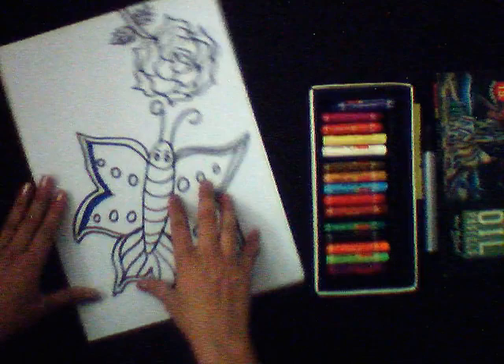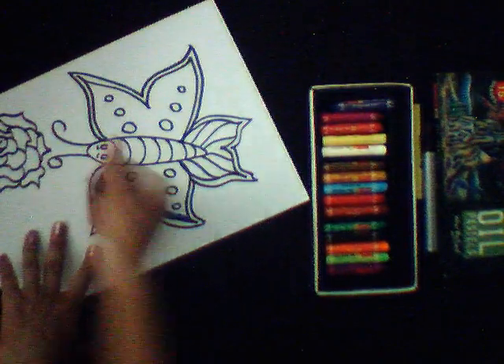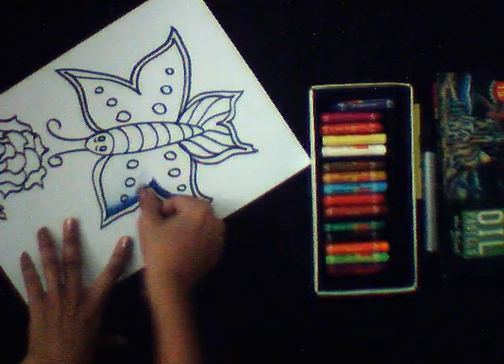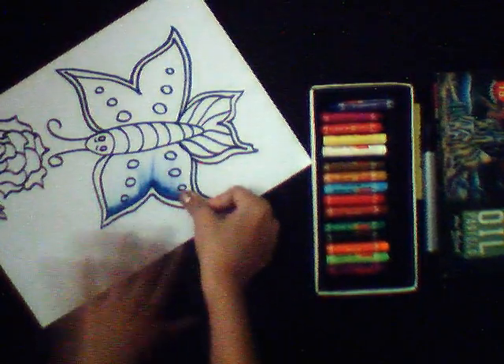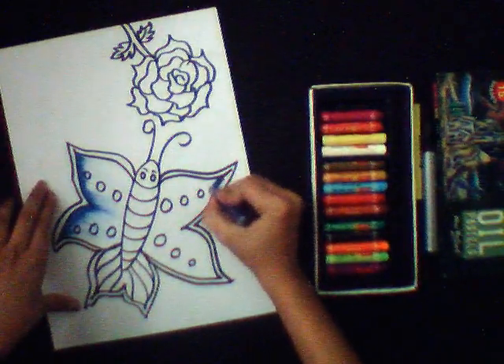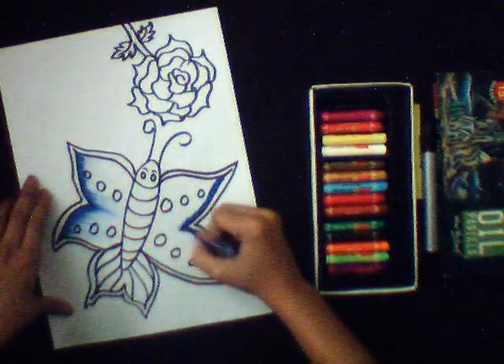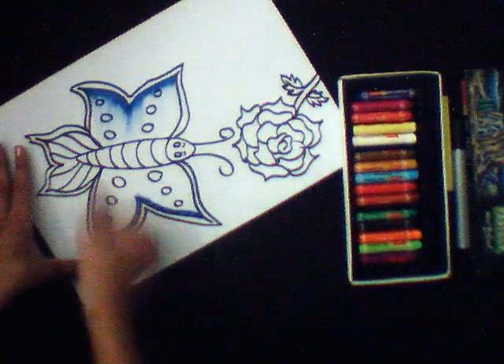Now we will use our technique — use your thumb and put one stroke like this. It will give a colorful shading to your butterfly. Do the same strokes here, like this.